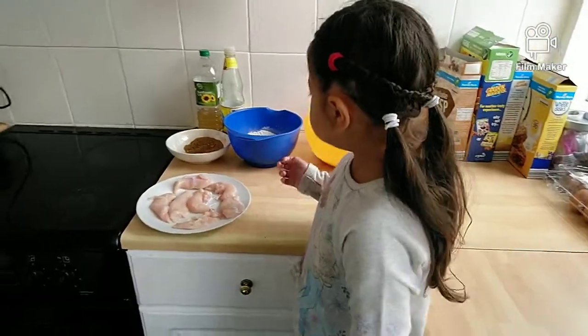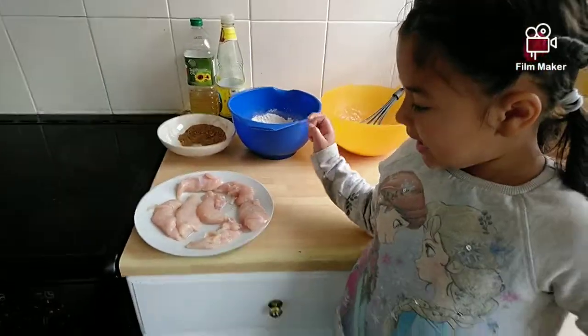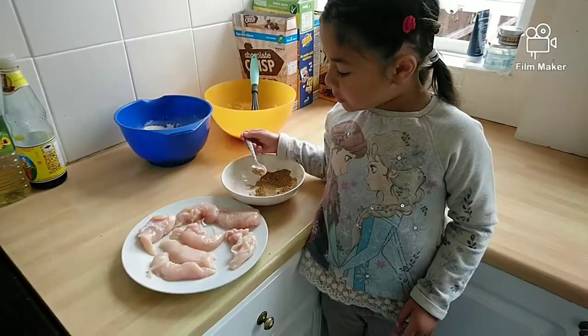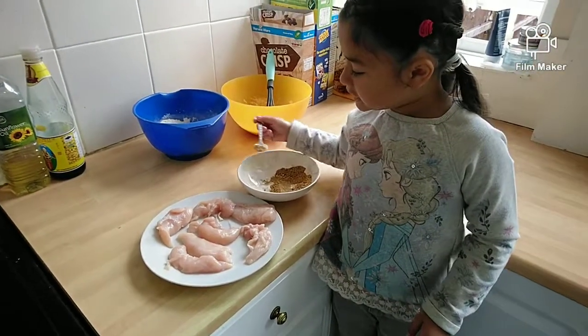As you can see, I've got my three things ready — the spice mix, the flour mix, and the egg mix — and I've got the chicken. Now I'm going to sprinkle the spices all over the chicken.